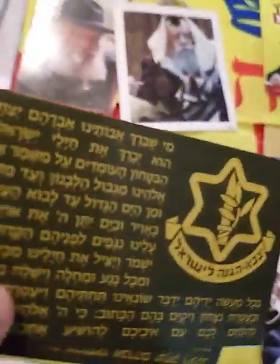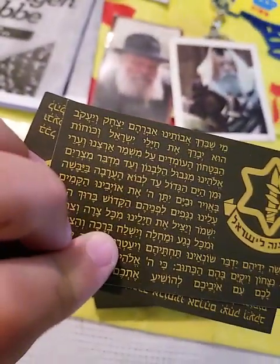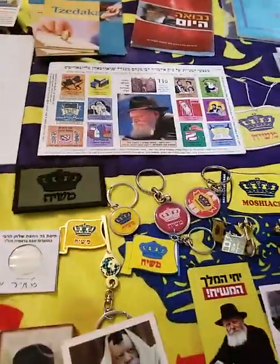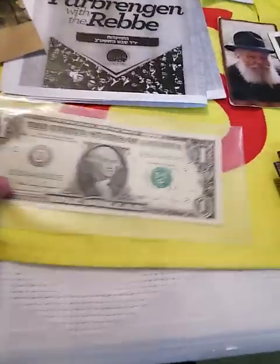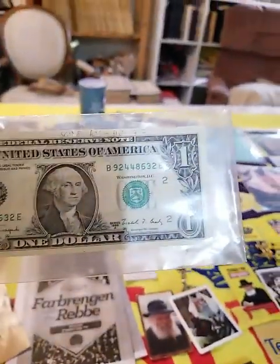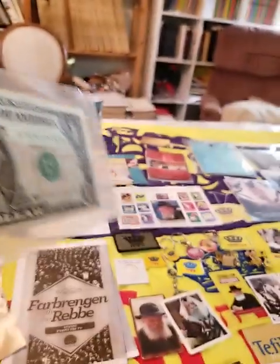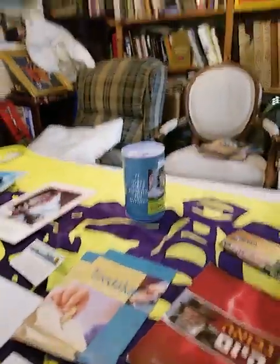Here we have mishna bearer cards for all the hostages. And over here we have ten mist sticker. Then over here we have a rebbe dollar, and then over here see that pushka over there.